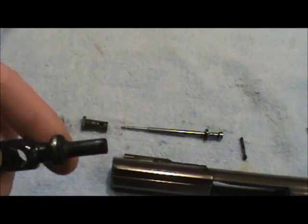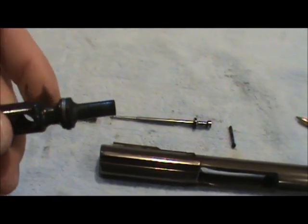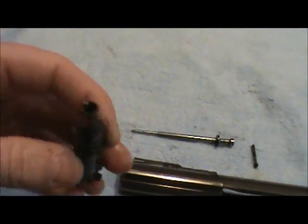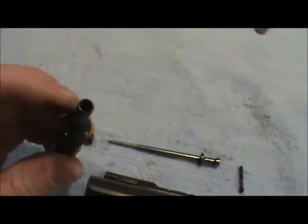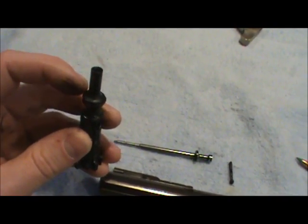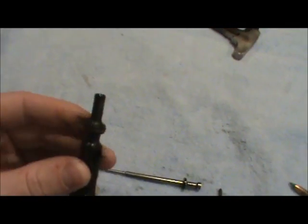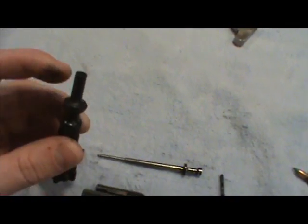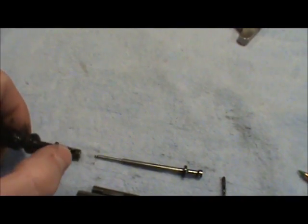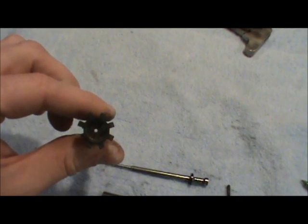On a direct impingement, you're going to have these three gas rings right here. Those are going to get a little bit dirty, not too bad — just go over them with a cloth. Your major buildup is going to be right here — a whole lot of carbon. There's nothing you can do about that; it's always going to be nasty. It's been sitting in cleaner for a week since I shot. That's where the firing pin slides in, as you can see through that hole right there.